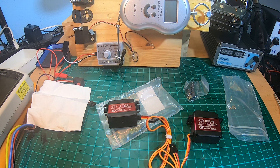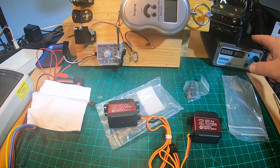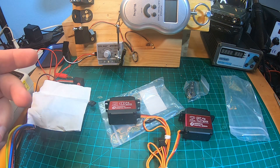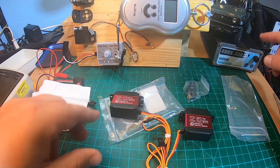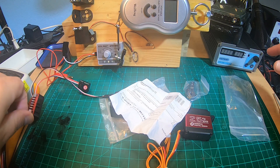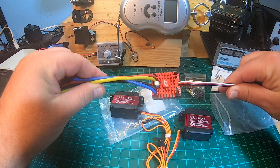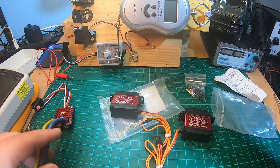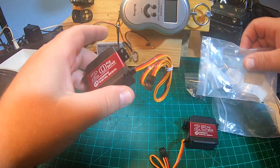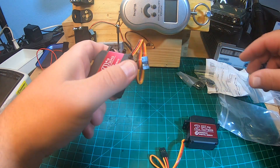Strangely they don't give 6-volt specs, which is probably the most common BEC voltage. I will test the servos on my setup, measure the amp draw, and test them at 5 volts and 6.8 volts to check the factory specifications. I will also test them at 6 volts with my power supply and with a Hobbywing 1080.